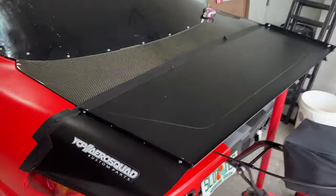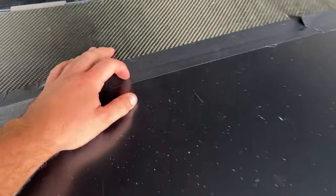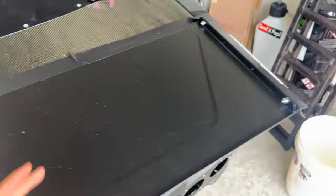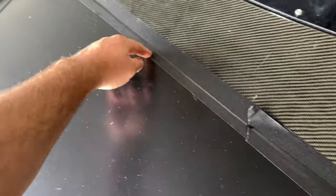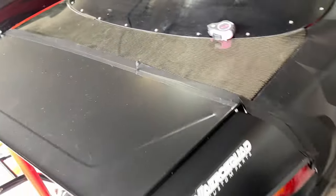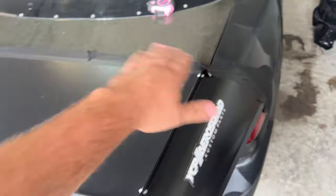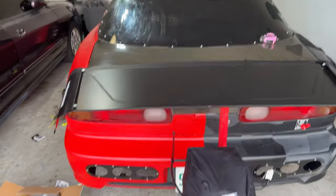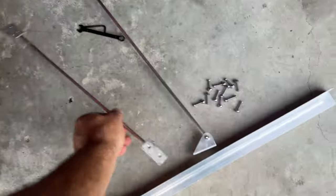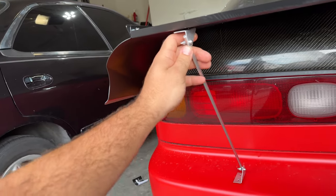Essentially the way that these are supposed to be mounted is underneath this tape there are a few sections where there are pre-drilled holes — I think there's one right here, and I want to say there's like four across the whole thing. Essentially what they want you to do is make holes into your trunk and then secure it once it's level — corner to corner — and then they have these bars with little angle pieces right there.